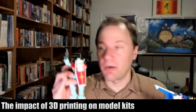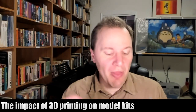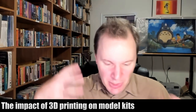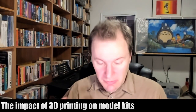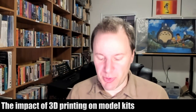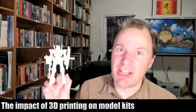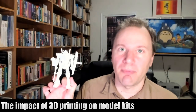You can swap out one arm with the other, swap out the head. There's not a lot of differentiation between those things, specifically for the modding community. Well, if the 3D printing community follows that model, they can very quickly create a huge variety of Gundam model kits and parts.